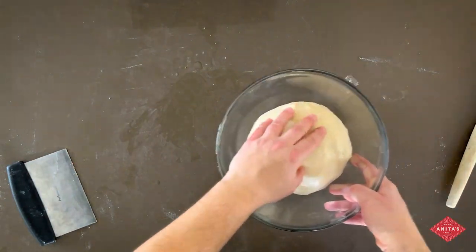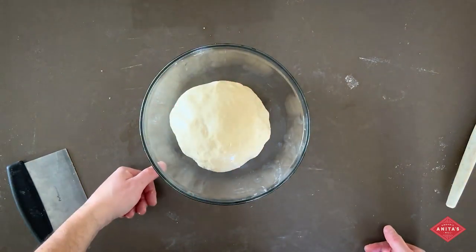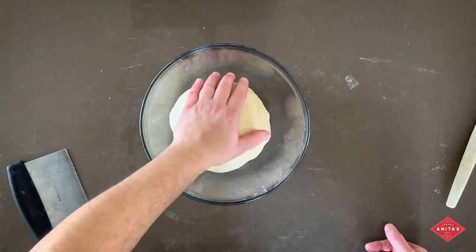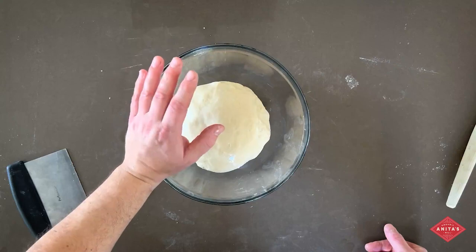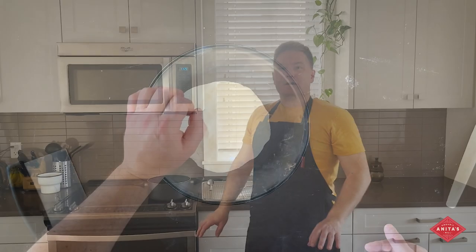Then usually just throw a plate on top and let it rise for about 45 minutes. You won't see a ton of rise happening in the dough — there's not a lot of yeast in it and we want them to be fairly dense. While you're doing that, you can be preparing the oven and the boiling water, getting set up for baking and boiling the bagels.